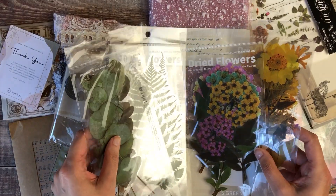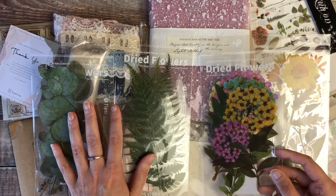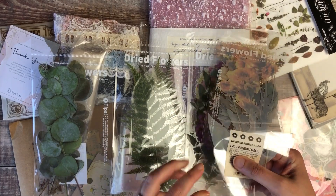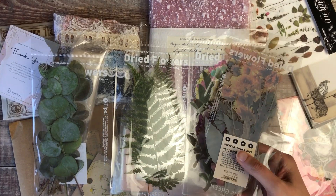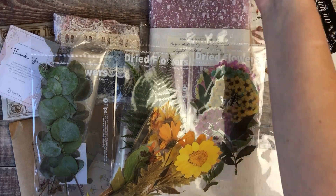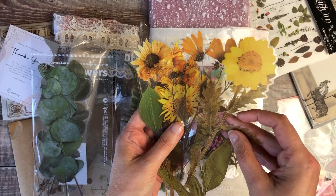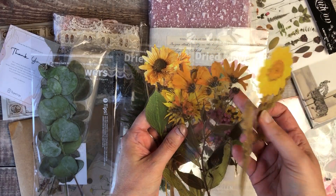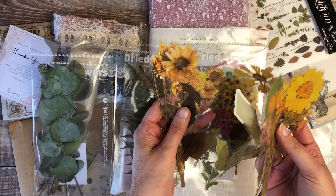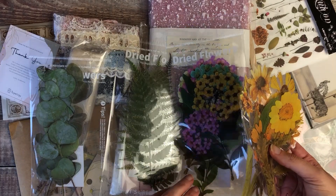Next we have a lovely selection of stickers that look like dried flowers — I've got two leaf packs and two florals. I'm going to get some out of the packaging so you can see them properly without the glare of the light. These are just beautiful — they really do look just like pressed flowers. I think they're going to make an absolutely perfect addition to my journal pages, and I love having the leafy selections as well.